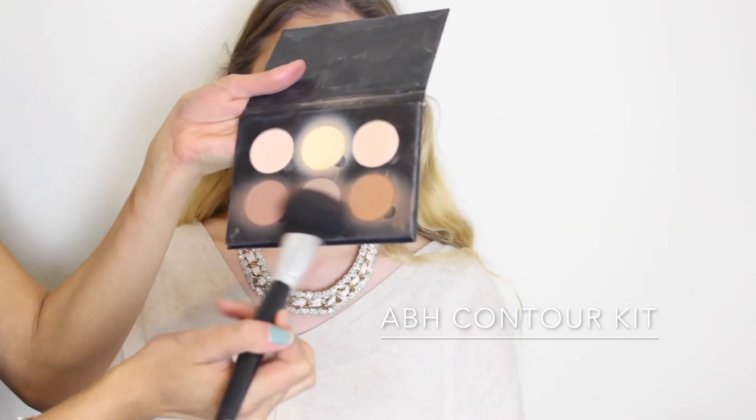Moving on to the face, I'm just going to go ahead and bronze her up a little bit, using my Anastasia Beverly Hills Contour Kit.